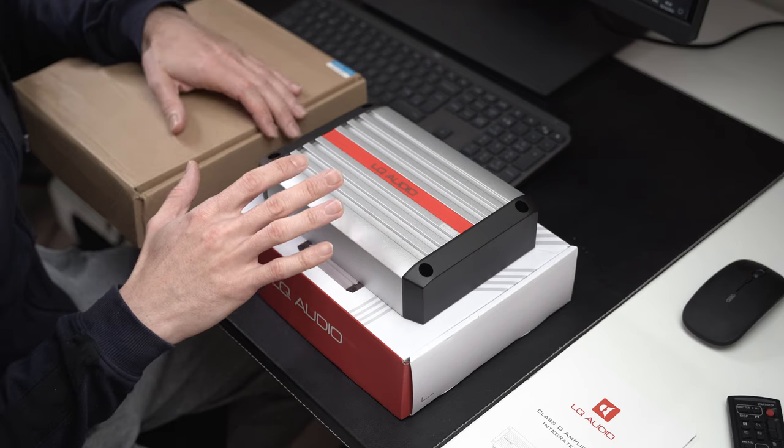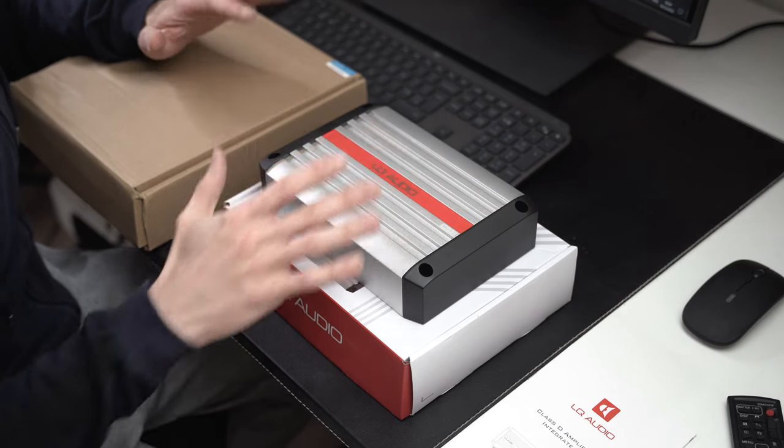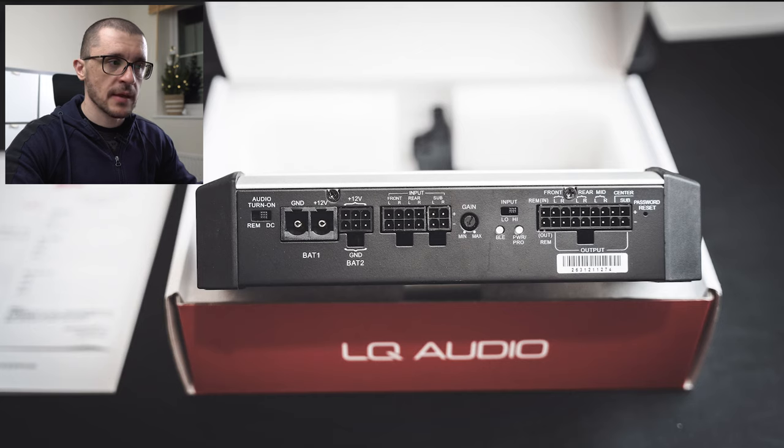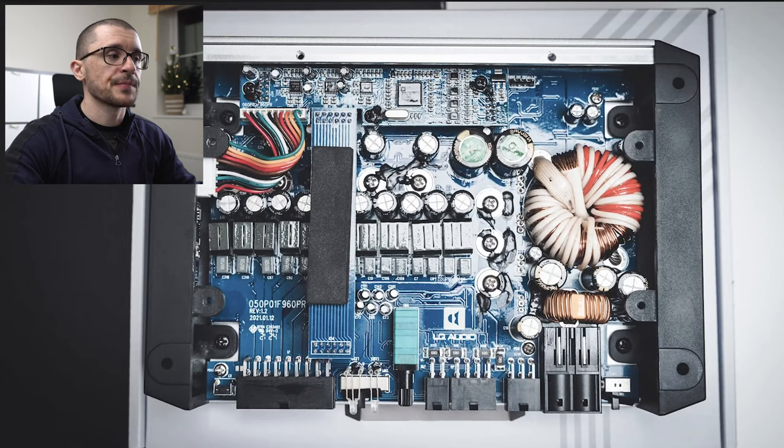I was curious to see the build quality so I went one level further and took apart the amplifier. I removed the casing and as much as possible without impacting the build. Now we're going to move to the computer and see how the things are built and how the components are laid down inside. We have the packaging — higher quality pictures will be on my website later. Apparently this is the second generation of this amplifier. When we remove the covers we can see consistent branding: the LQ Audio logo on all of the boards.